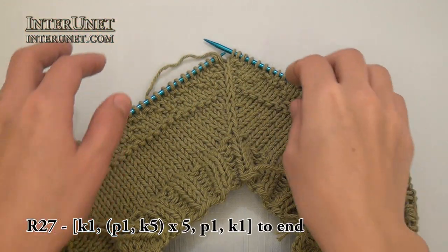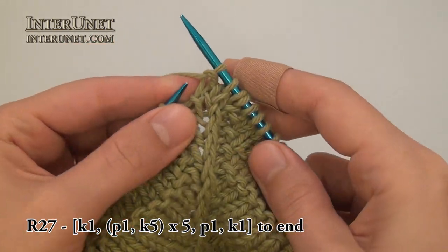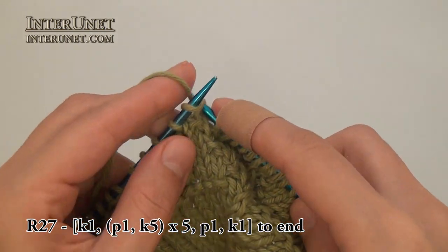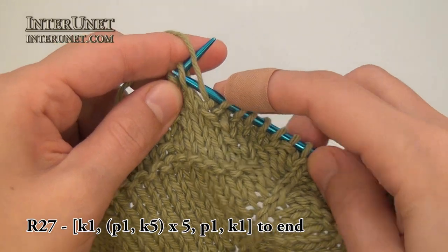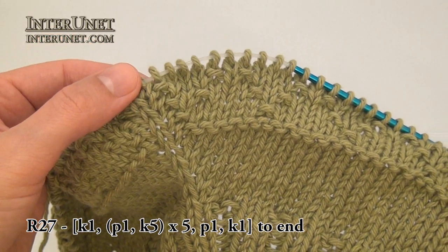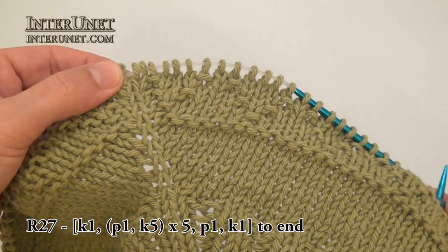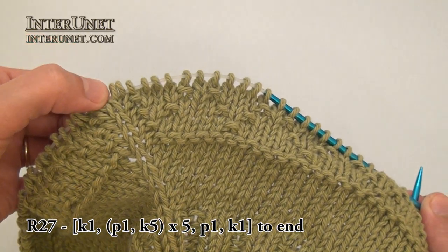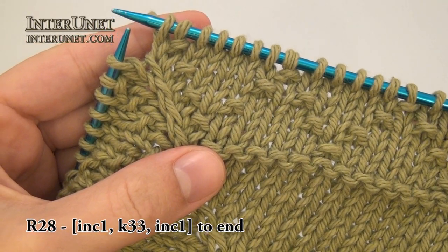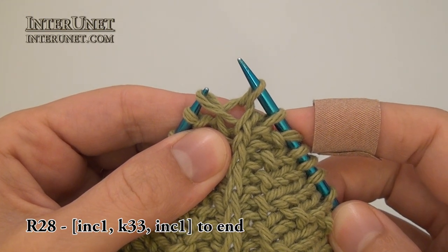Twenty-seventh round: I will knit one, purl one, and then knit five. Then again repeat purl one, knit five. When I have two last stitches of the first part, I will purl one, knit one. Then again start the new second part: knit one, purl one, knit five, purl one, and so on. For the twenty-eighth round, work the increase again: increase one, knit thirty-three stitches, then increase one and so on to end of the round.